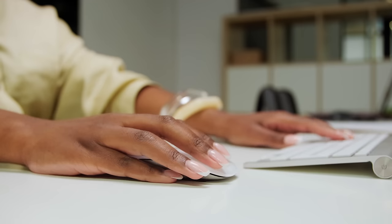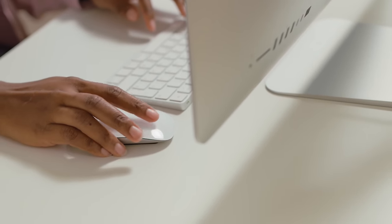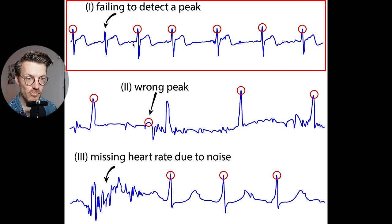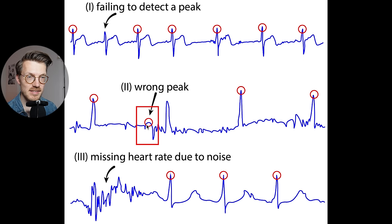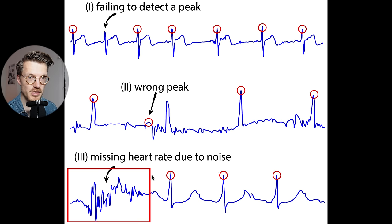To see how accurately this was done, they went through the recordings by eye and checked for any mistakes, defining three types. In the figure adapted from the paper, you can see three ECG signals plotted in blue and the automatically detected peaks marked in red. The first error type is failing to detect a peak. The second is detecting the wrong peak — where a smaller peak was detected instead of the correct larger one. The third error type is missing heart rate due to noise in the signal, where the algorithm cannot make out what the actual peak is.